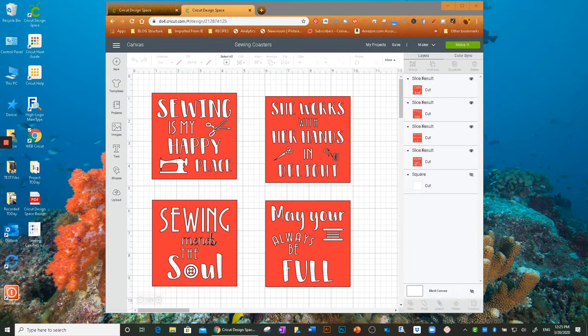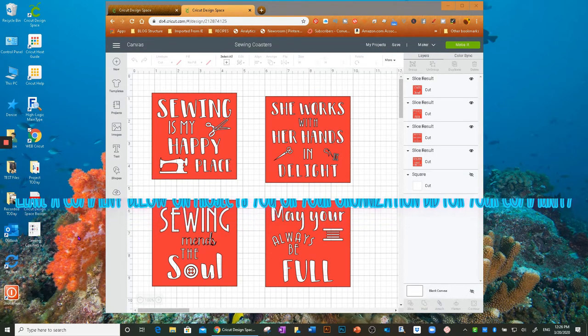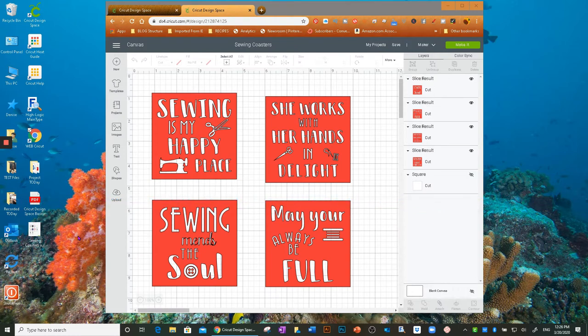Hi everyone, this is Denise with Creates With Love, and I have a very special project today — infusible ink coasters. These are going to be given to my mom's sewing friends through her church. They do a lot of work for our local community — they've sewn hundreds of dog and cat beds for our local adoption shelter, made bears for the local sheriff's department to give to kids, and made receiving blankets for babies.